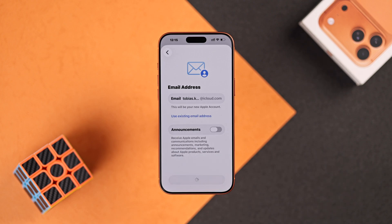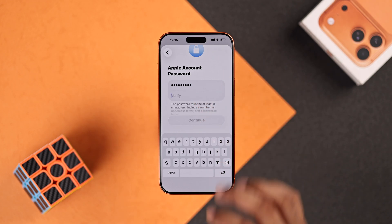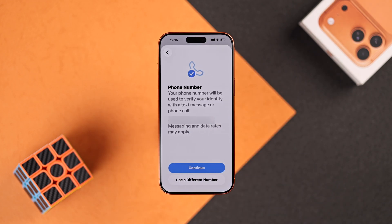Next you'll create a new password for your Apple account — put it in twice and make sure you remember it. In the next step it will detect your phone number, and if you want to associate a different one, you can select Use a different number.